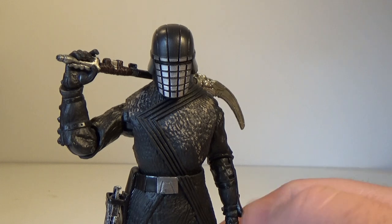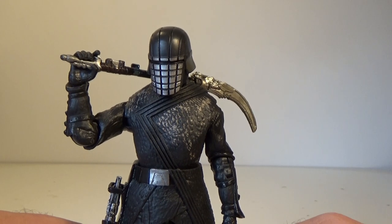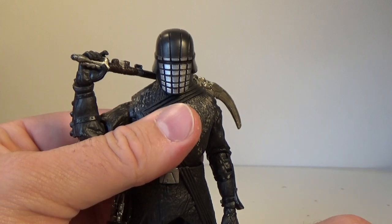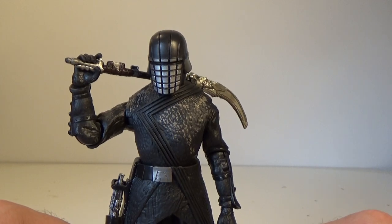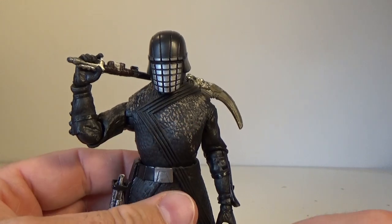But we might be waiting a little while, because we've got another wave coming out in May, I think — due out May, maybe end of April, maybe into June. Could be any time really. That doesn't have any new Rise of Skywalker figures in it, I don't think. I'm just trying to cast my mind back, but that's a little off topic.